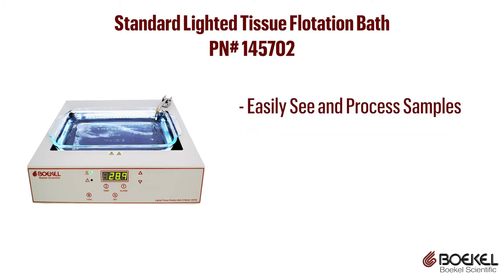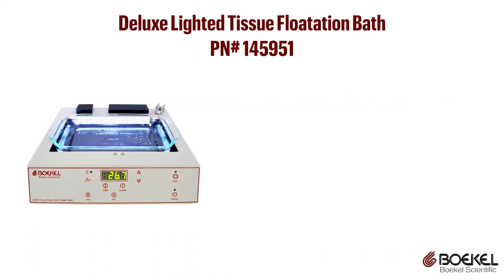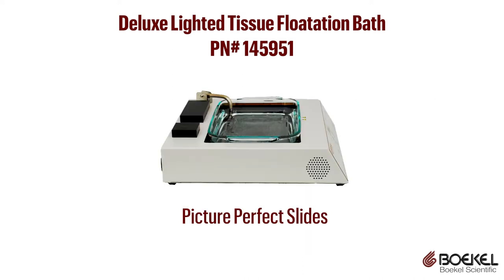Easily see and process samples using this device. The deluxe lighted tissue flotation bath also has precision digital temperature control, but also features a slide dryer heating block and a tissue orientation block built into the back of the unit. The deluxe lighted tissue flotation bath has all the tools needed for picture-perfect slides.